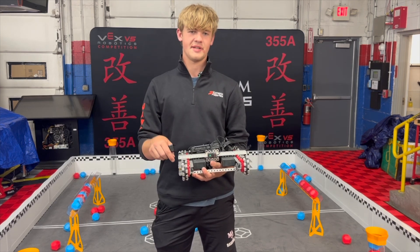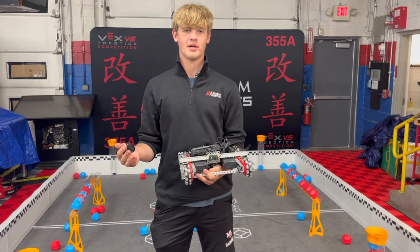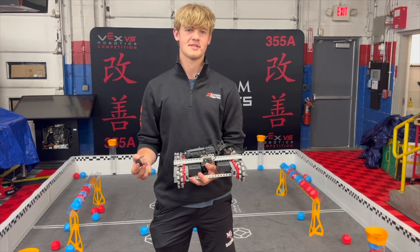We will have a link to that in the description of this video if you guys would like to purchase that polycarb bender. And if you guys have any other ways of bending polycarb, share in the comments and let us know what you think is the best way to do it. Make sure you guys like, comment, and subscribe. Thank you guys for watching. Good luck this season.